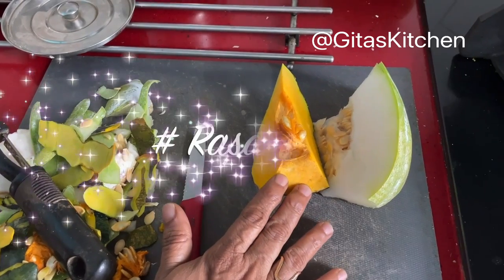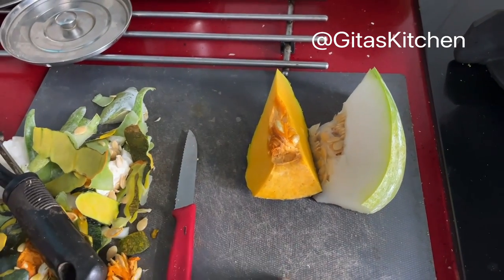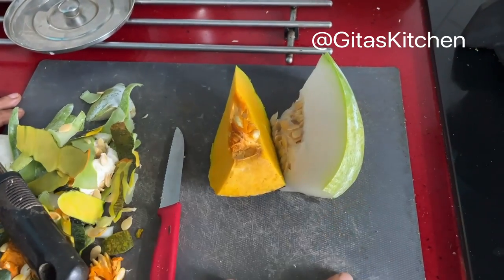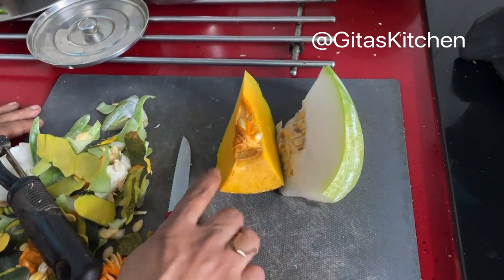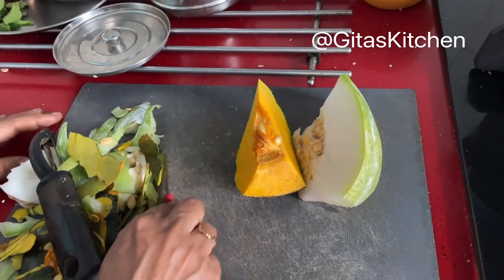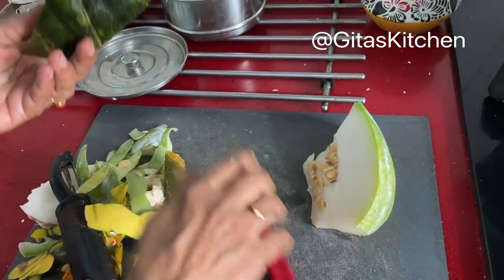Let's see how. For making Rasa Kalan, you can use either just one vegetable or a combination of two or three vegetables as per your choice. Generally these vegetables are used. Today I am using ash gourd and yellow pumpkin. You can make with just one of these, or you can add raw banana, yam, or other vegetables like that. So first you cut the vegetables into pieces and then we will remove the seeds.